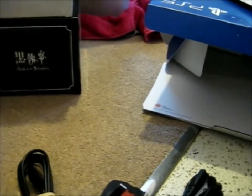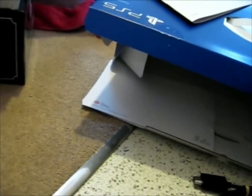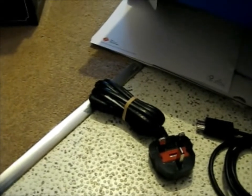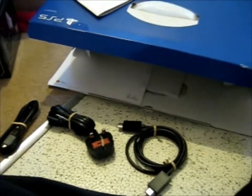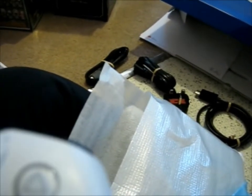That's HDMI to HDMI, so that will go to the back of the PS5 to the back of my TV. This will go to the wall and the back of the PS5. And this one I think is the controller charger cord. Then we have the controller — very sleek.